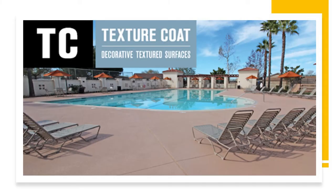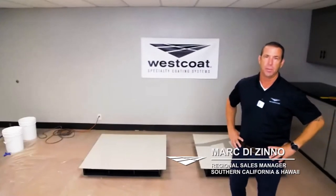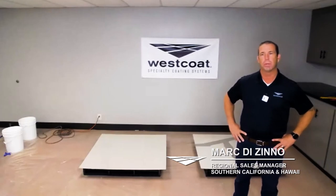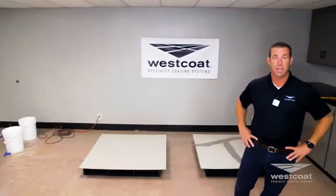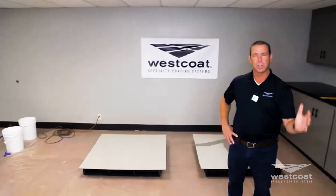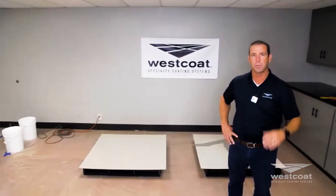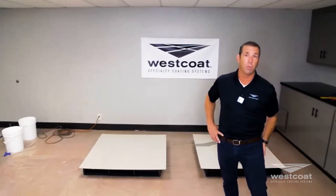We'll go ahead and hand it off to Mark and start our live demo. My name is Mark Vizzino. I'm the Westcoat architectural rep for Southern California, handling San Diego, Orange County, the Inland Empire, the desert, high desert, all the way through Southern Nevada, and I'm lucky enough to handle Hawaii.